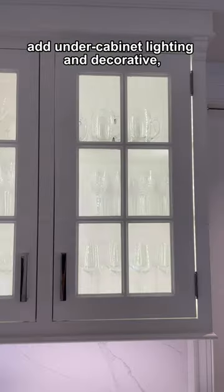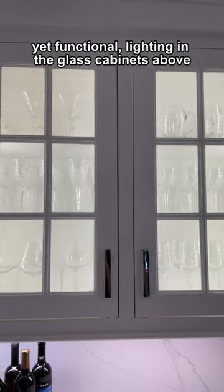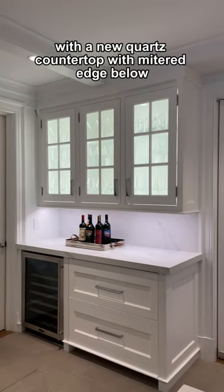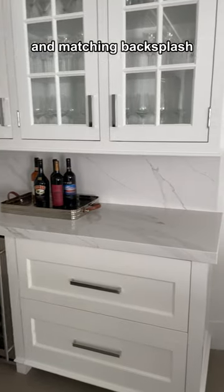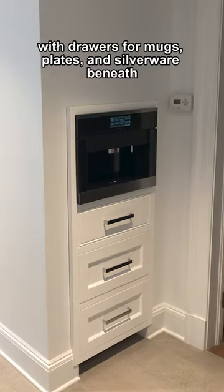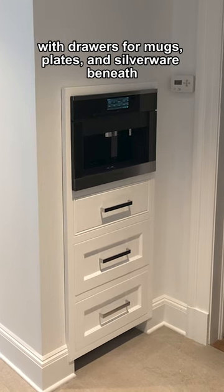Add under cabinet lighting and decorative yet functional lighting in the glass cabinets above, with a new quartz countertop with mitered edge below and matching backsplash. Then build in a new Miele coffee maker with drawers for mugs, plates, and silverware beneath.